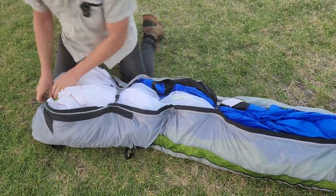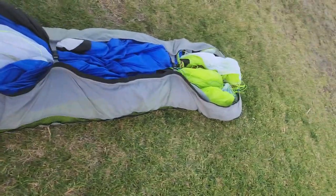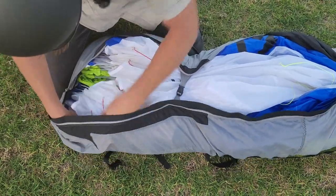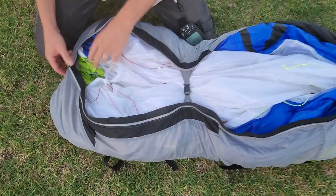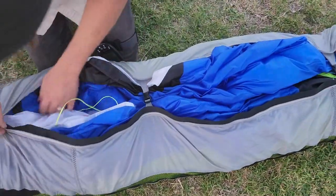Then we come back up to here, so we've got a good even amount all the way through. What I want to do is just kind of lay that over. When it gets folded they're even more protected because they're flat. Each time I might fold it and lay it a different way. Zip that up — make sure you don't get any material caught in your zip.